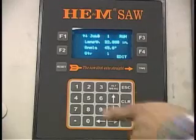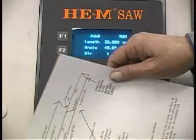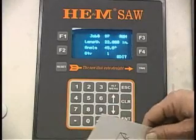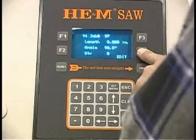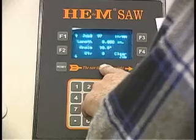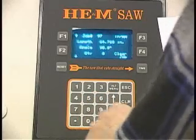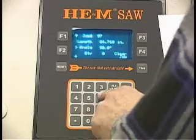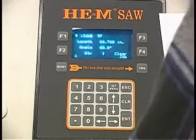It's really fairly simple. We're going to program this cut first — we're going to put in the job data. We have to program three separate jobs. We're going to program job 97; these job numbers are arbitrary, you can make any job number you want as long as you know where it is. We're going to edit job 97. The length is going to be 64.768, press enter. The angle is 68 degrees, and we want one part. So that job is programmed.